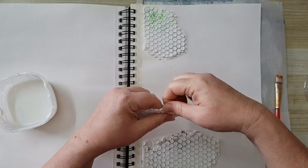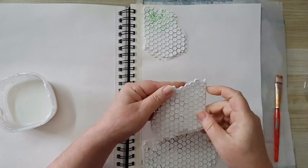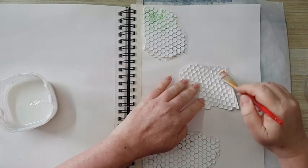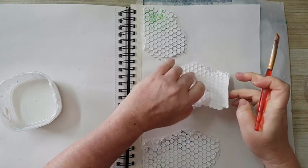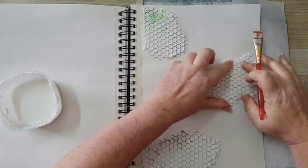I can just rip off parts and it doesn't affect the rest of the texture. So I'm putting down some white glue and gluing it to my page.